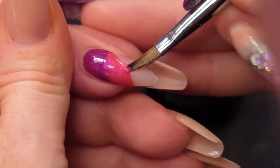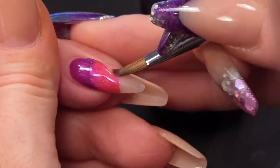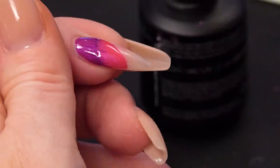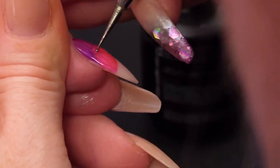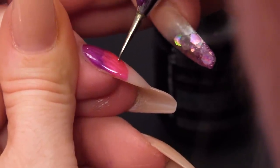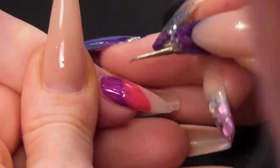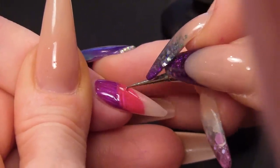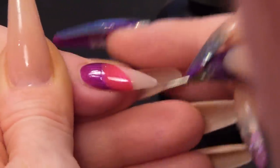I'm just going to take that bit off — I don't like that bit there. And then I'm going to pull through again, creating our little lines. Actually, I'm going to pull through this one — I want to change the direction. Put that in the lamp.